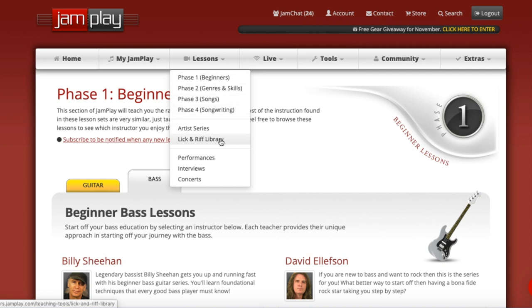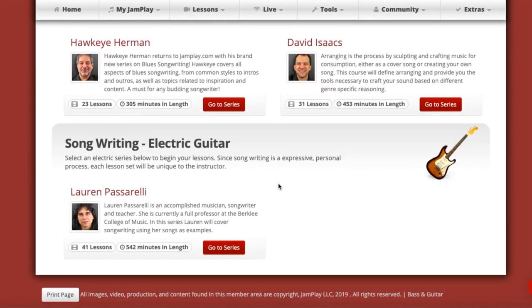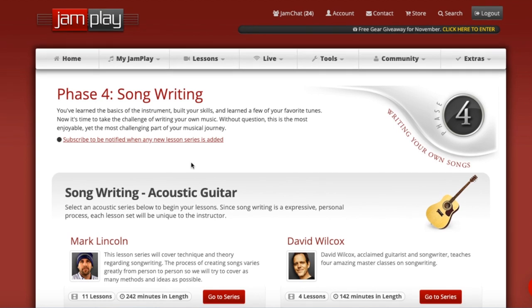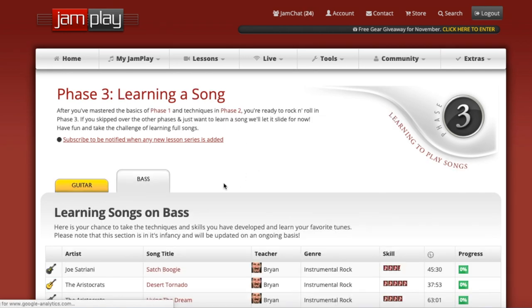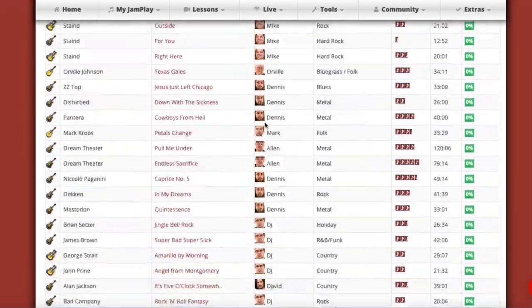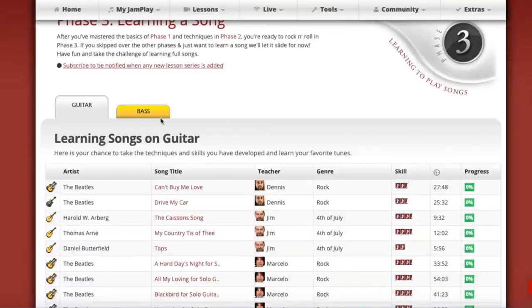If you go into that lessons tab, you have four phases. Just to get the bad news out of the way immediately: the songwriting section for bass is non-existent. They have a little bit on electric guitar, but most of that is acoustic guitar specific, which seems like it would be its own course. And then if you go to phase three, which is songs, you'll find some guitar content — there's a good bit, though still not a ton compared to the Guitar Tricks song section — but there's a lot on JamPlay here.